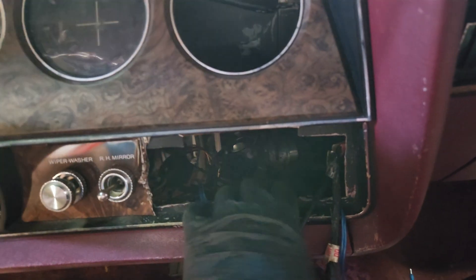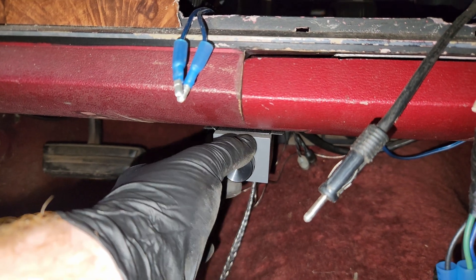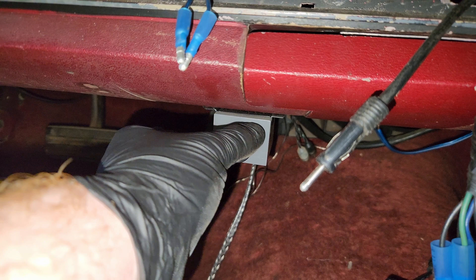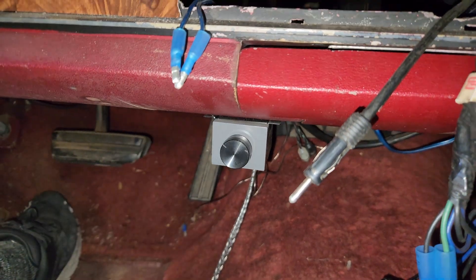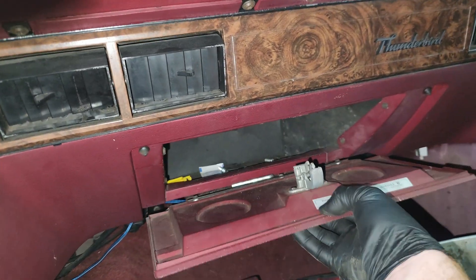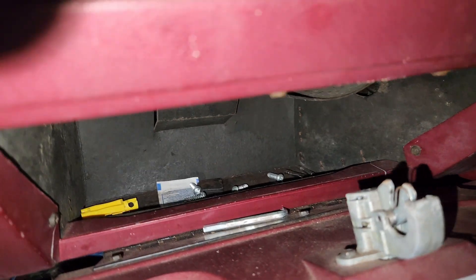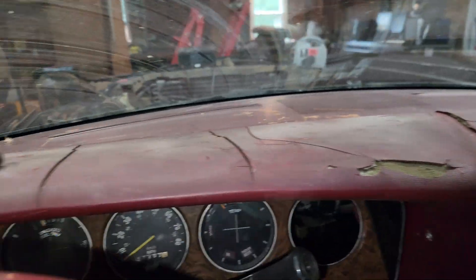Somebody cut out the dash to fit this radio, and we've got a front-back adjustment knob, which is kind of funny because every modern radio has that built in. Nothing fancy in there — dash is basically ruined.